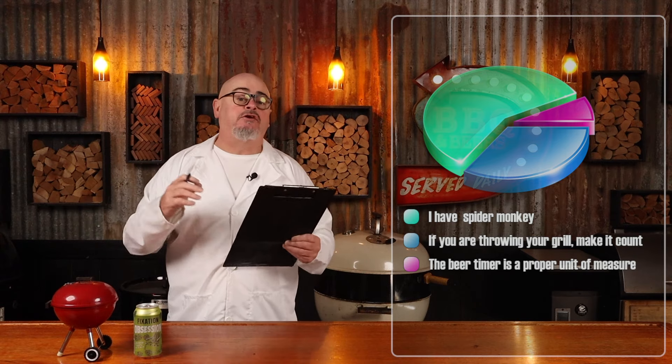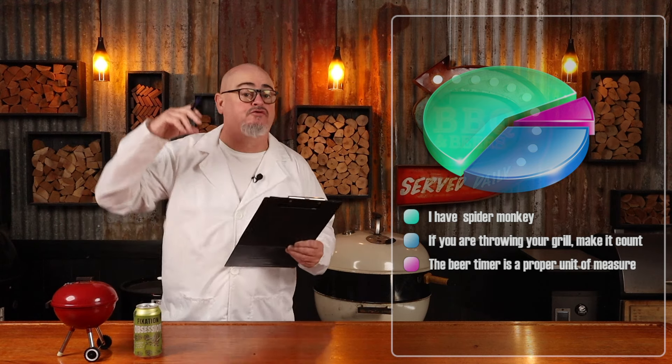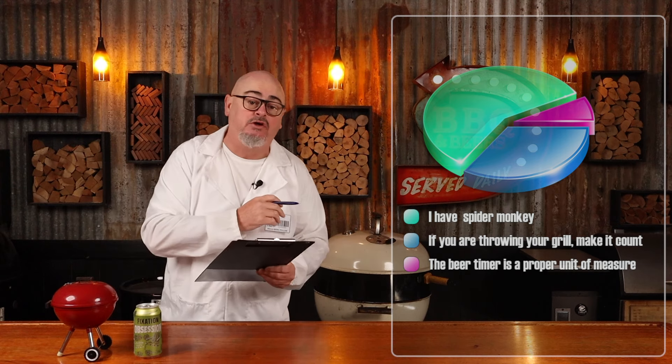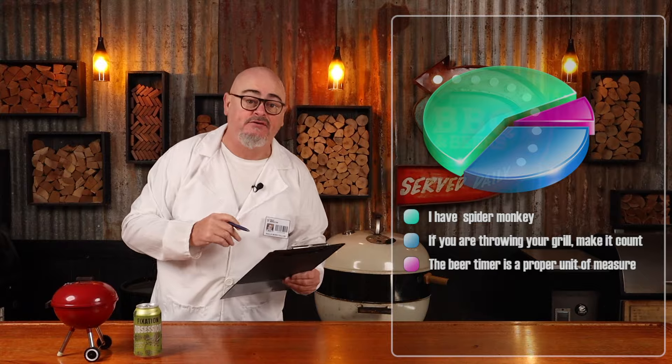Pop the lid back on and grab a drink. Lamb meat tends to have a lot of fat in it, and as it cooks it renders out, dripping down and hitting the hot metal of the barbecue, creating a lot of smoke which will come out the vents. So nothing to concern yourself about — just grab yourself another drink.